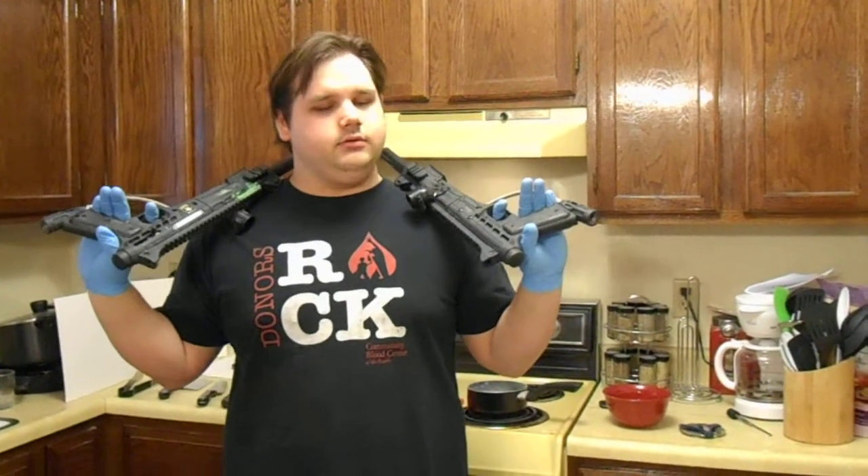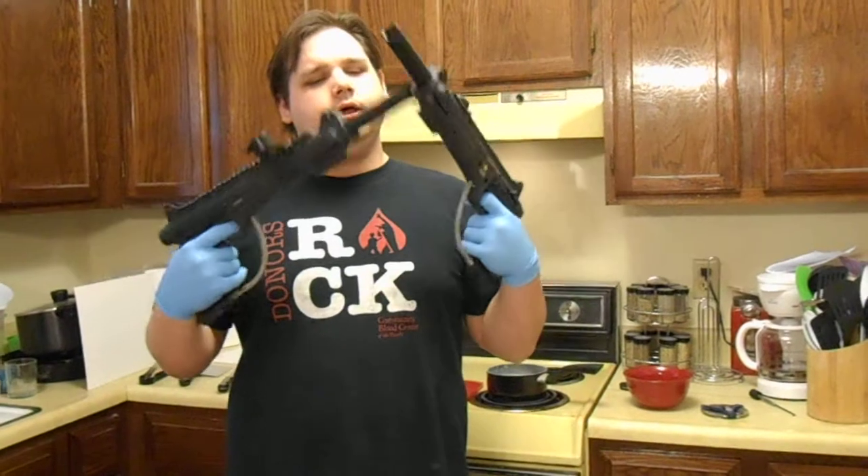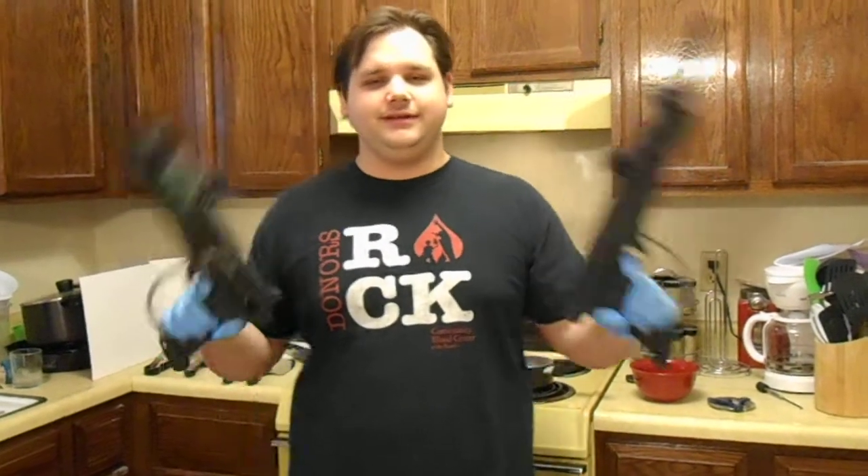Hey, my YouTube fans. I know you love to watch me kill, and I love killing. Today I'm going to show you a little bit more on how to kill some Oreos.